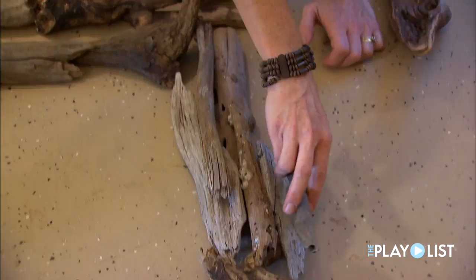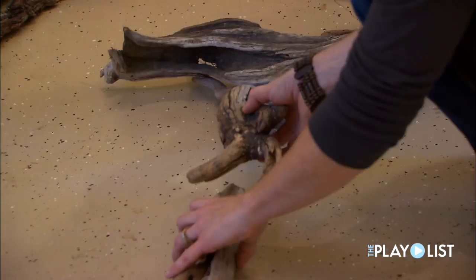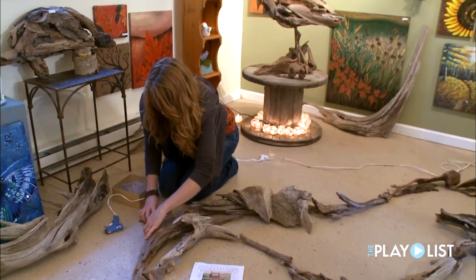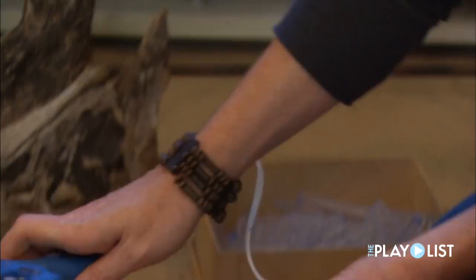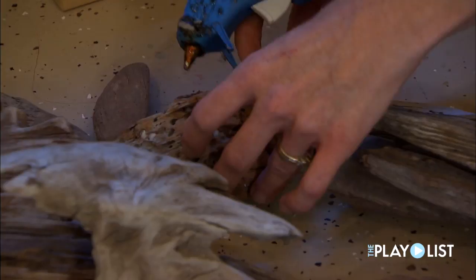Now that I've got the basic shape pretty much where I want it, I can still play with it a little. I'm ready to put a little glue down. I just put little dabs here and there until I'm ready to build it up more. If I mess up, I can just rip it apart and start over. This just gives me my general outline, and then I start filling it in after this.